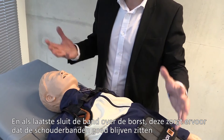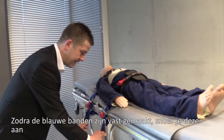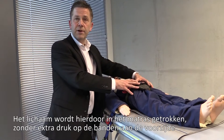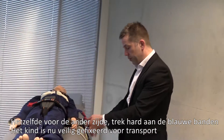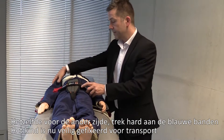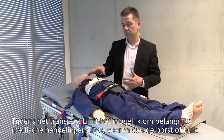Finally, there is a small strap which goes across the chest area — this keeps the shoulder harnesses nicely positioned. When you've got the blue bed straps connected, pull these down tight. What actually happens is you're pulling the body into the mattress without applying any pressure across the body. Repeat on the other side: get hold of the blue bed straps and tighten those as hard as you can.